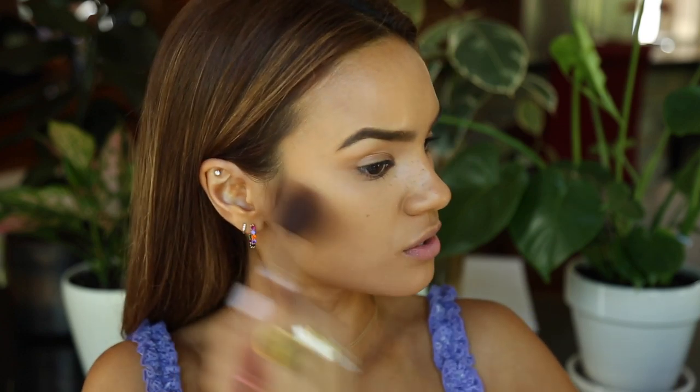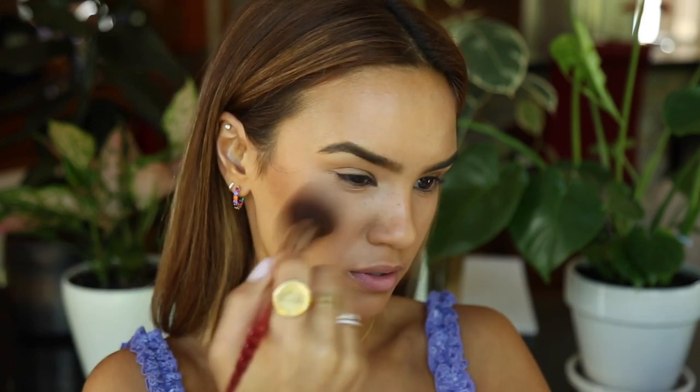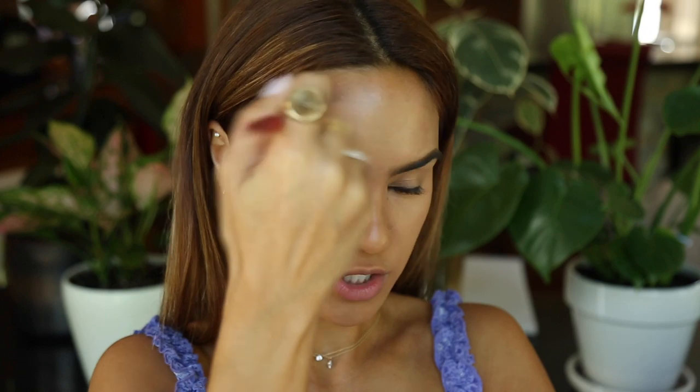For bronzer, I'm going to use the Natasha Denona bronzer and blush powder and chisel out my face with it. You'll want to use a bronzer and blush when doing full coverage because they really help get that life back to your skin. When you do such full coverage makeup, it can be slightly dulling on the complexion, so don't take bronzer and blush for granted when doing full coverage looks.